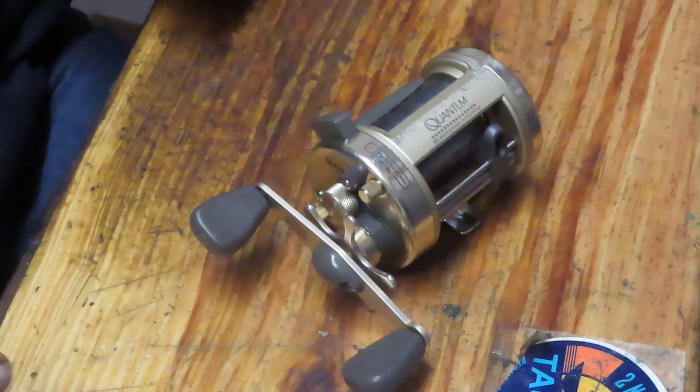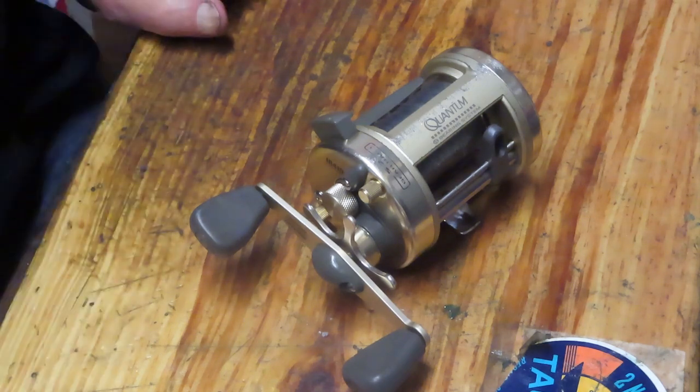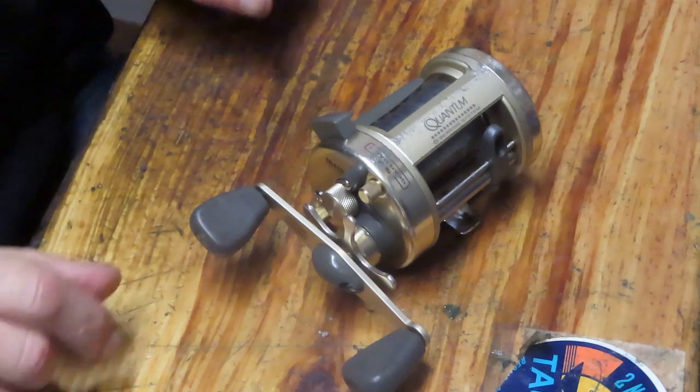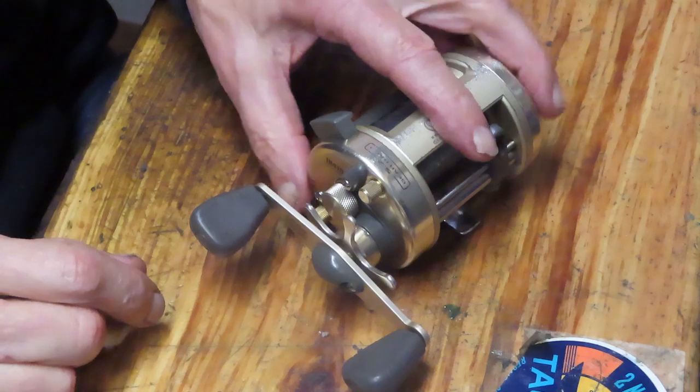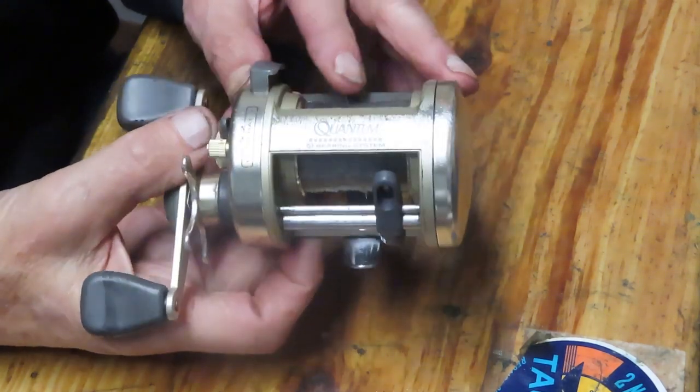Hi, this is Dennis with Second Chance Tackle. I thought I would take a moment today to show you how to measure drag washers so that you can order them by size in the event that you can't find the replacement model for the exact reel.